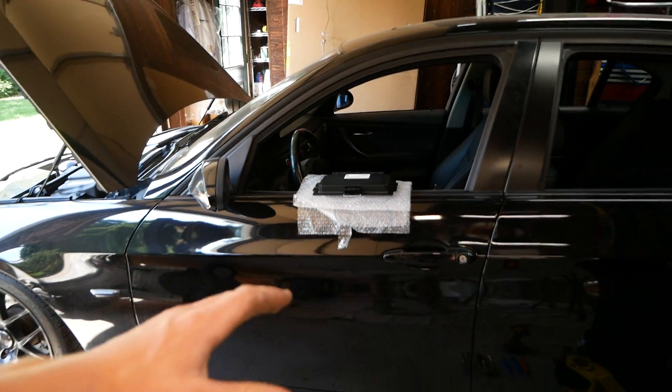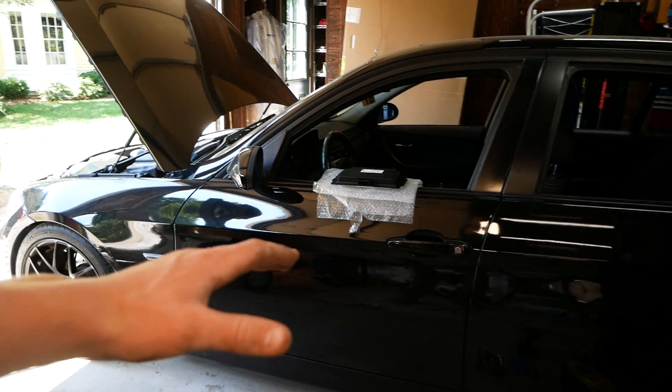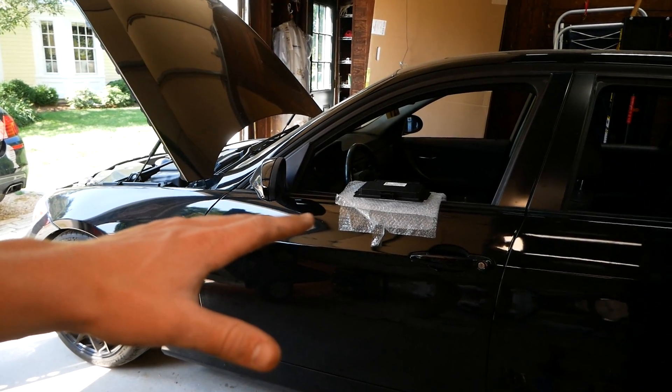If it's not the FRM, I also have a JBE on the way, which is a junction box module. I'm really hopeful it's one of these modules. If it isn't, I don't really know what to do — I'll have to pursue other options. But we're going to start with the FRM here.